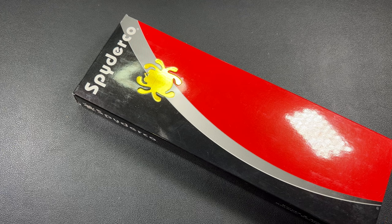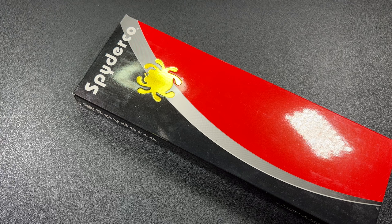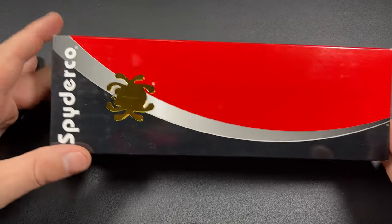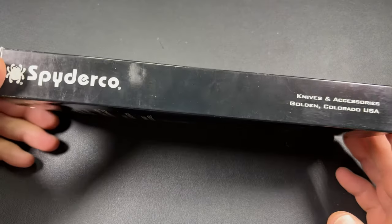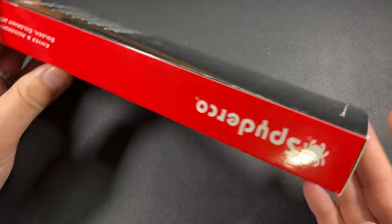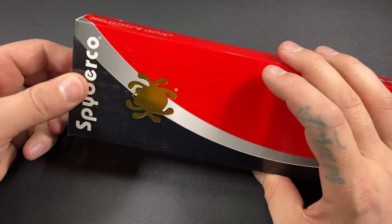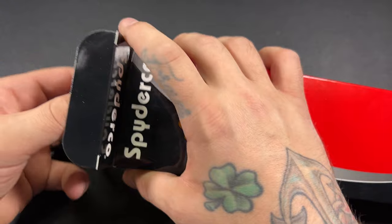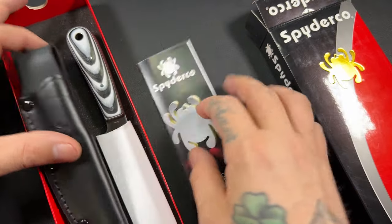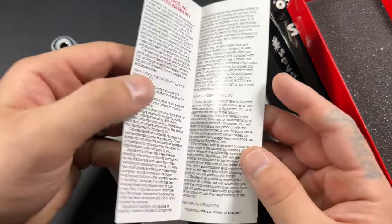I did the opening of the package for the mailtime video, but I didn't do a real unboxing overview, so we're going to call this the overview. Not everybody watches my mailtime videos — they watch my overview and review videos, so this is more or less for you. My buddy Dan sent in a super awesome package. This is one of the things he picked up for me — it's part of my birthday Stormtrooper loadout. This is the Spyderco Bow River. I definitely have not had one of these, and I love fixed blades, and he knows that — this hit the nail right on the head.